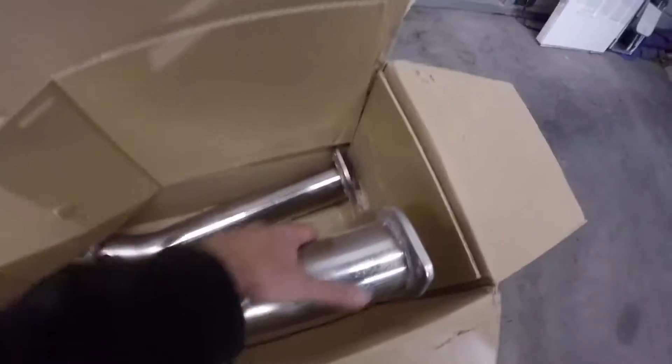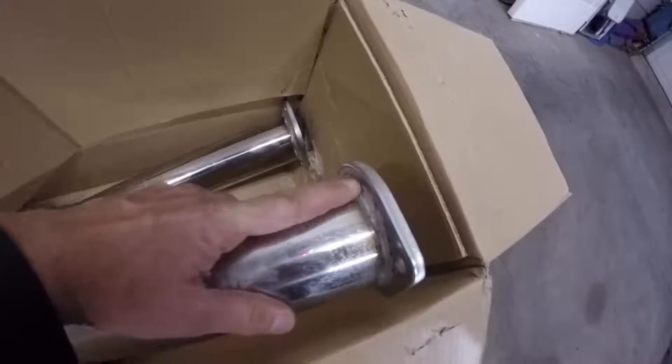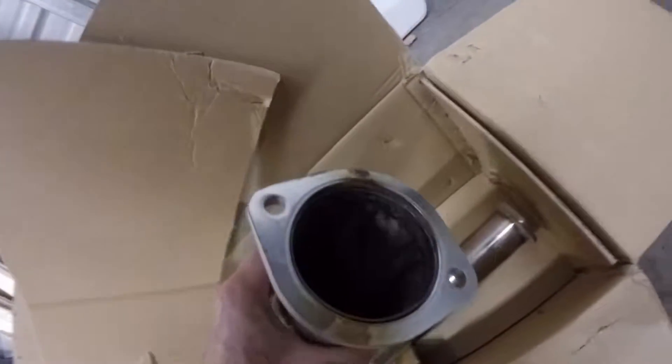This thing is like three and a half inches or three inches or whatever — it is massive. I will say this, I'm not too impressed with the welds on this. They could have been better for these flanges. Something like here, I mean, you can see the inside.